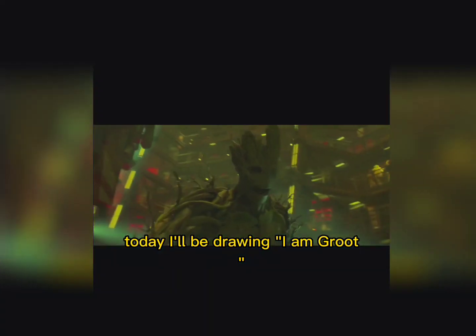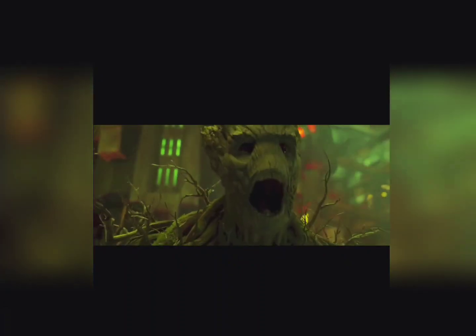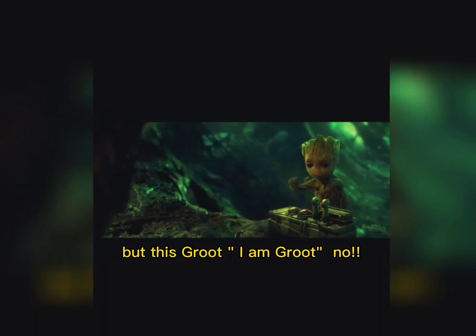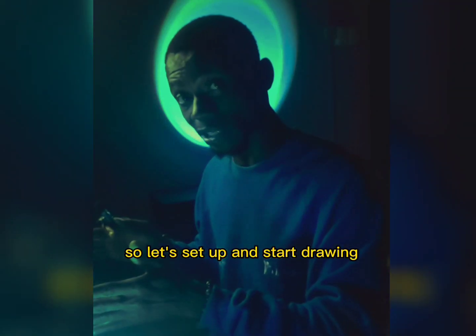Today I'll be drawing I am Groot — not your regular kind of Groot, but this Groot. I am Groot. Now we have our reference, so let's set up and start drawing.